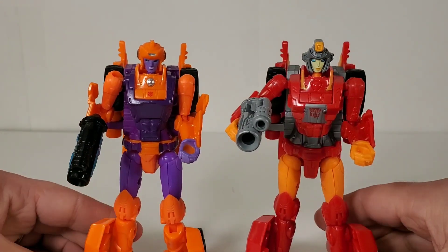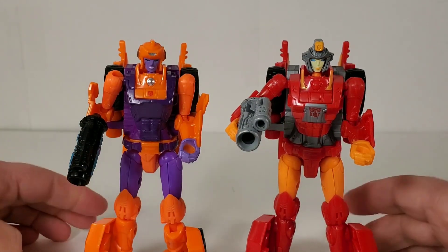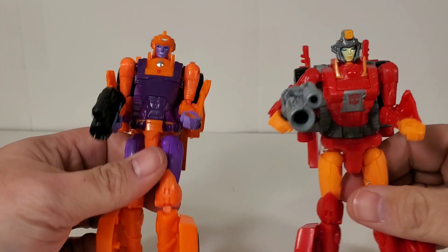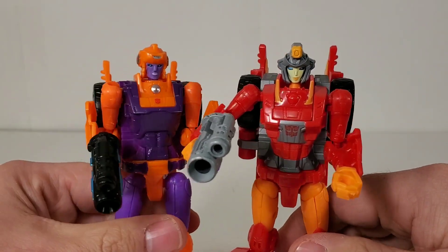Overall, in terms of details, she's pretty much just the same mold as Nova Star. The only noticeable differences are that her arms are different, and of course the head sculpt is different.